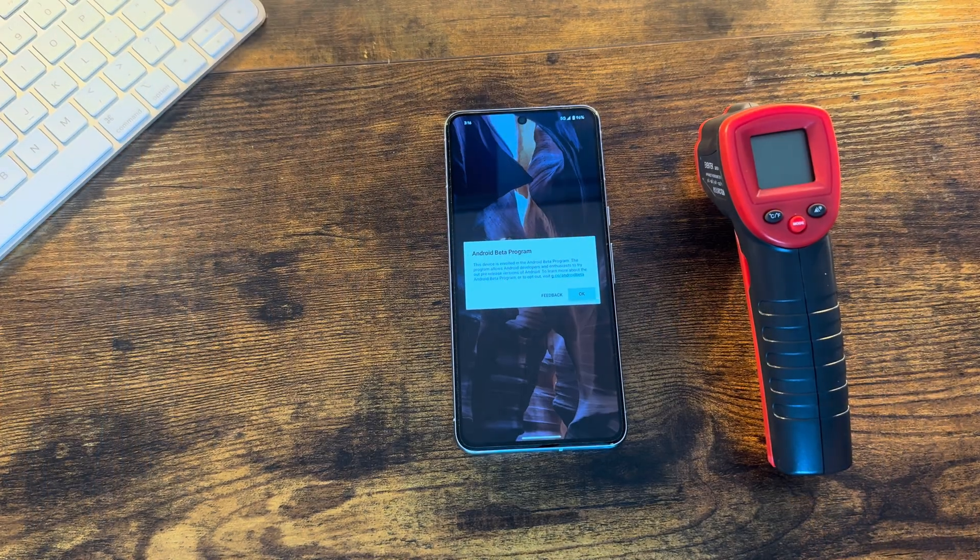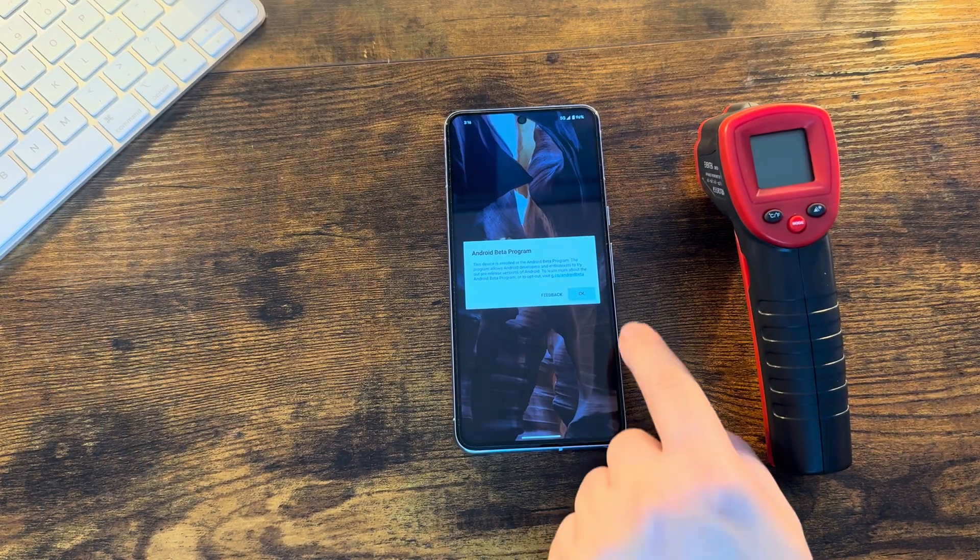This is going to be more of a quick PSA video, just letting you know it's here, seeing how it runs quickly, and of course checking the temperature on the initial upgrade. Full disclosure — it's not going to be one of our long in-depth videos, just a quick overview. Let's go ahead and get started.